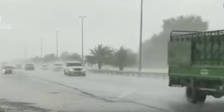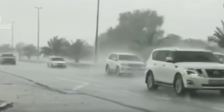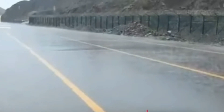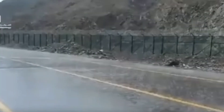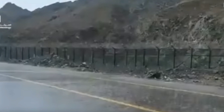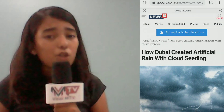A few days ago, there was news that Dubai created fake rain to battle extreme hot temperatures, which were over 50 degrees Celsius. So the question in your head is: how did Dubai create artificial rain?